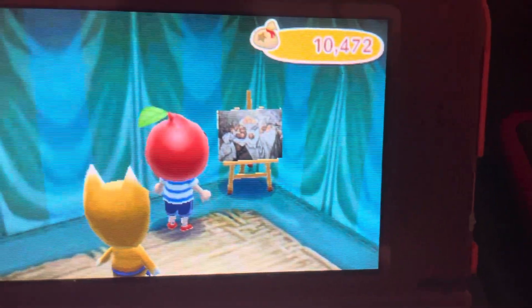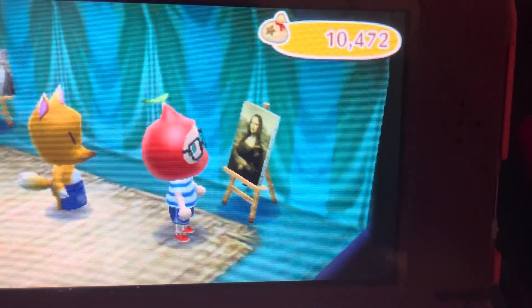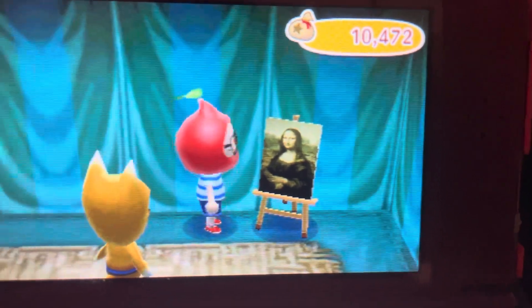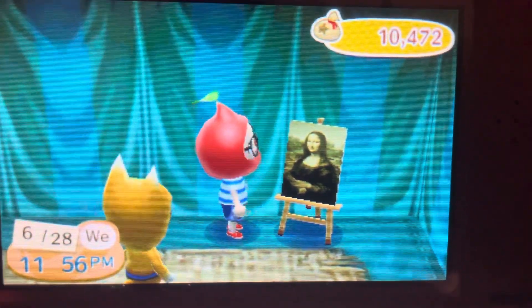This one will always be real. This one is definitely fake because some of his hands are not in the right places.